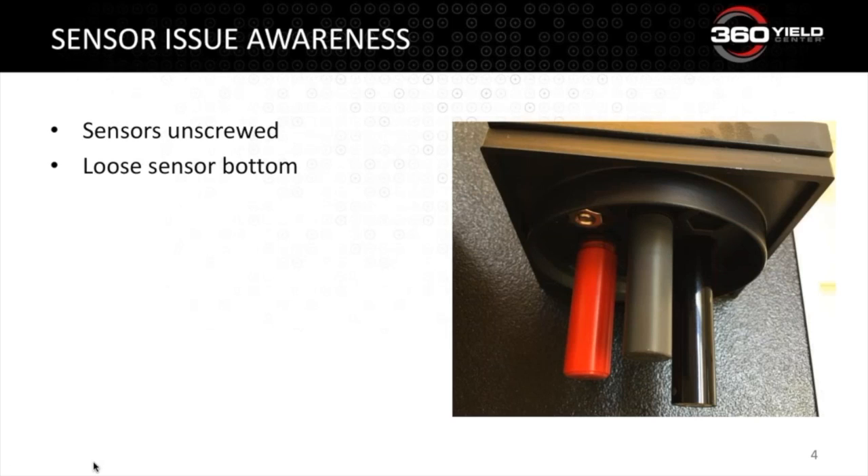I want to address one of our most common product support calls: loose sensors. This tends to happen when you remove the small storage bottles. The red reference electrode is slightly larger, which makes removing that bottle a little more work. Because the storage bottle comes off harder, it loosens the sensor, so just double-check that area to make sure it's screwed on tightly. We've also reduced the diameter on our next batch of electrodes so the bottle should go on and off a lot easier.